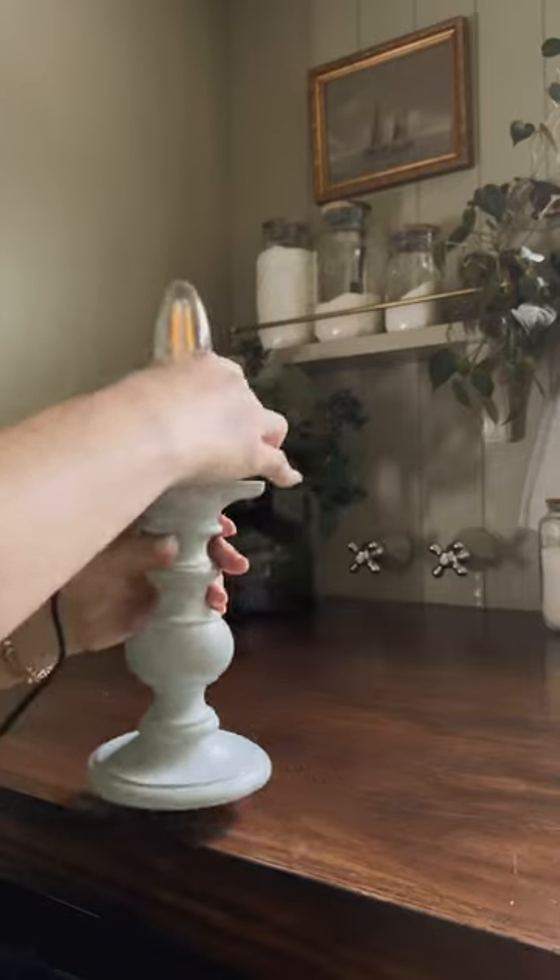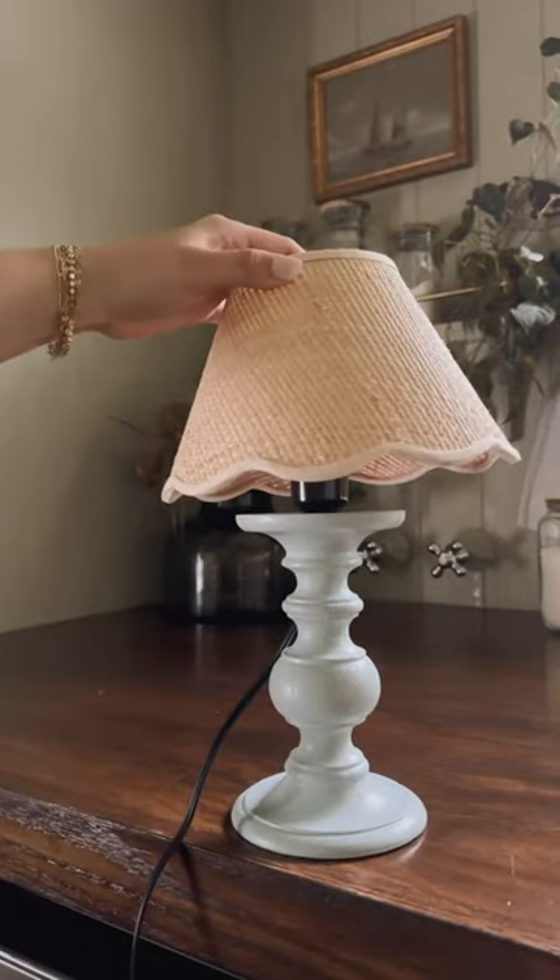Then I made a hole in the center where I would attach my mason jar light kit. It came with everything I needed — the socket and the screw — which I attached into the hole with Bondo.